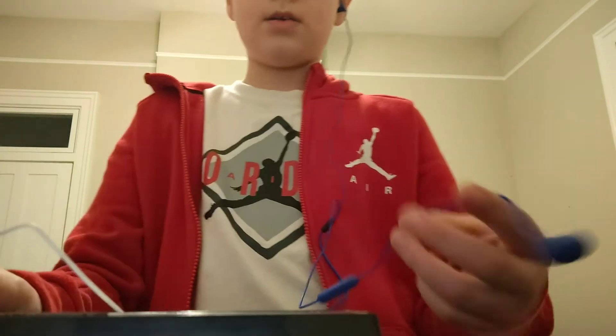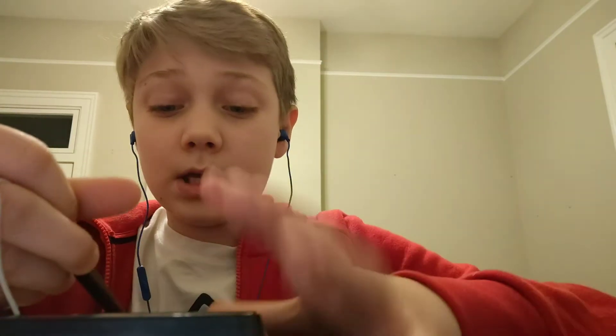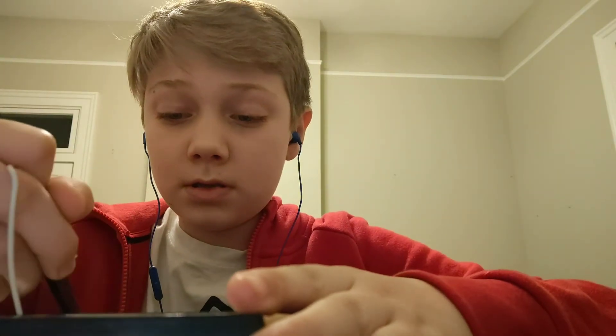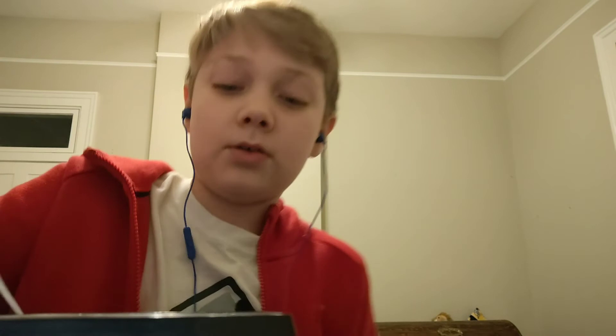If you guys have a stylophone or you want to practice and get better at it, I will be posting some videos on the notes. I could do some songs — like congrats, not Congratulations — I could do some memes, I could do actual music.